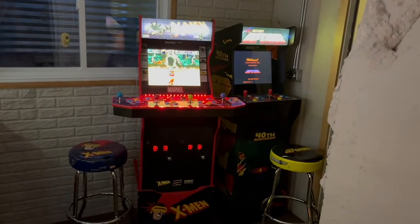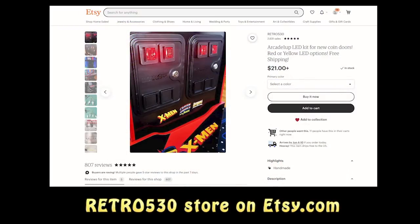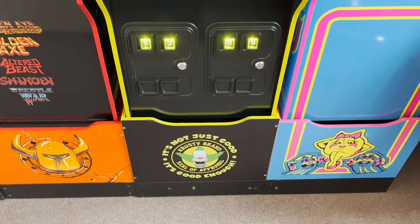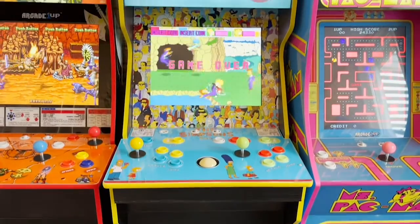Thanks to Retro530 for making a great, low-cost, easy-to-use product. You can find this kit on his Etsy store. And look for my other easy Arcade 1-Up mod projects on my YouTube channel, Pop Art Studios.